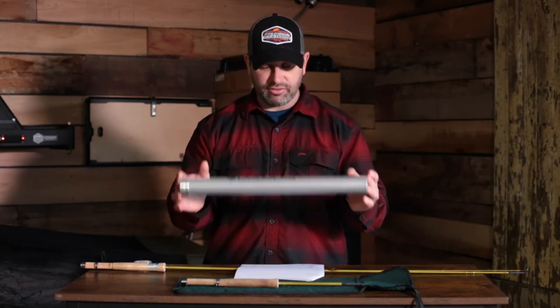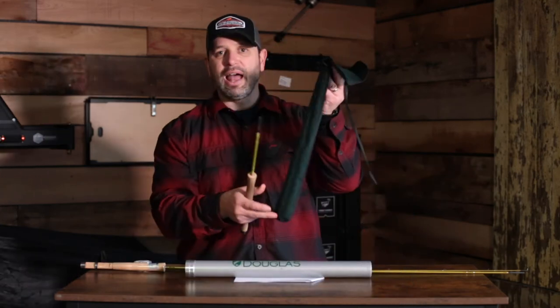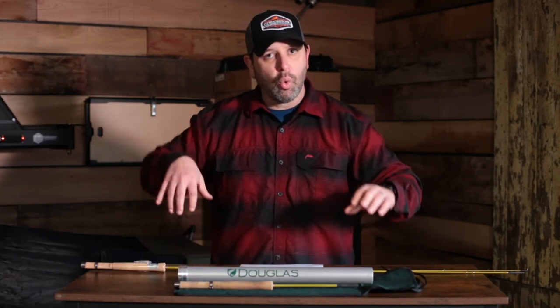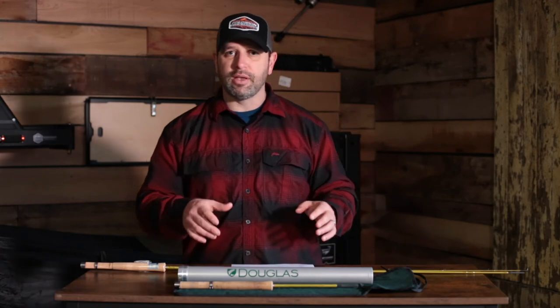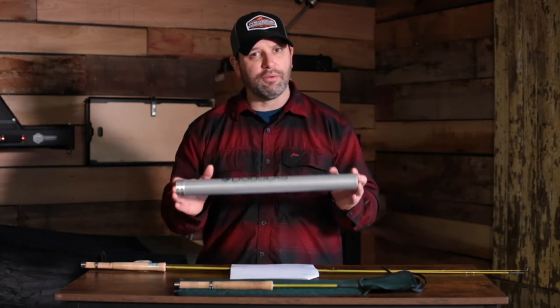As you can see, this rod packs down tightly. Douglas gives you a rod bag as well, which is nice because it lets you eliminate the tube if you're a backpacker and pack it into the water bottle pockets on the side of any backpack. Some of the newer rod backpack systems from Fishpond, Simms, and Umpqua also have systems for packing rods.